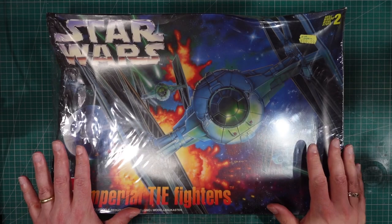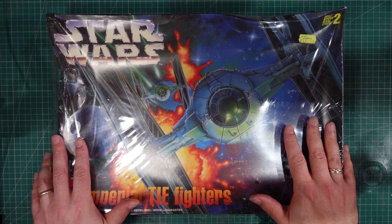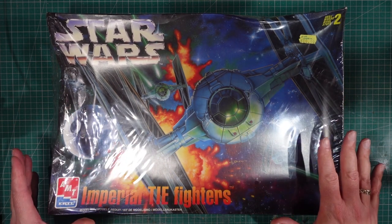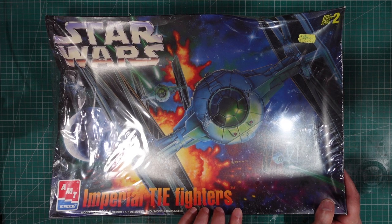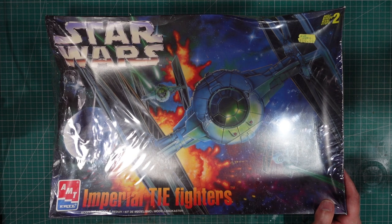Greetings. The start of a new build. I haven't made a Star Wars subject in well forever, so I thought I'd give this one a go. This is AMT Ertl's old kit, Imperial Tie Fighters. Note the plural - there's actually two Tie Fighter kits in here.